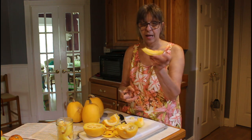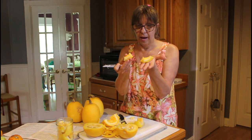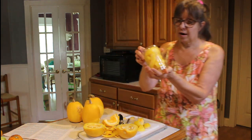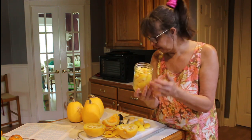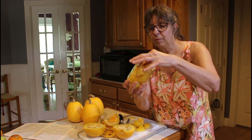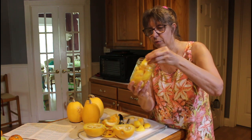I sliced it in pieces like this, then I cut it in half again — that's my chunks. I packed them in my jar. My jar has about right at half of one of these, maybe a little over half, in the jar. And I put it in these chunks and worked it where it fit down in there pretty good.